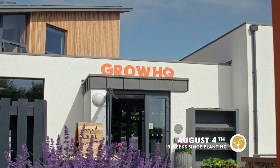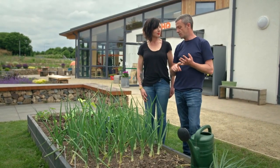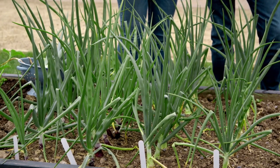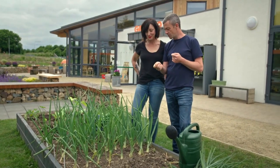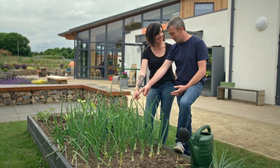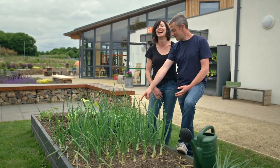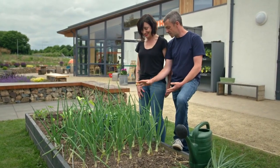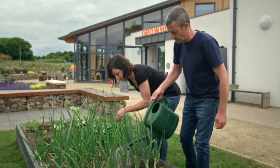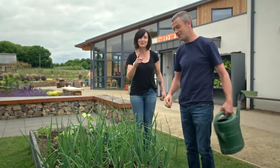A month on and it's still warm and dry. The onions are doing great, but there are still some things we need to keep an eye on. The only other thing to watch is weeding — they hate weed competition. With hoeing, you need to be very careful: you can hoe between the rows, but up close you need to be really careful because if you hoe too close to them, you're going to damage the roots and set them back. There's very little weeds in this bed. We're just going to give them a bit of a watering, and that's pretty much that. These are going to be fine for another couple of weeks.